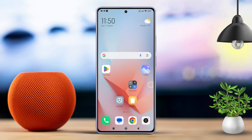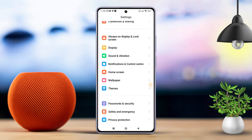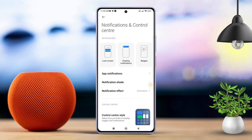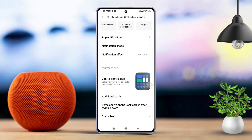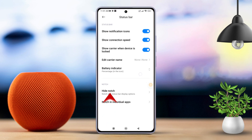First, take your Xiaomi phone and open the settings. Then scroll down a bit until you see the Notifications and Control Center option. After that, scroll down slightly more and tap on Status Bar. Here, you will find the option to hide the notch. Tap on it.